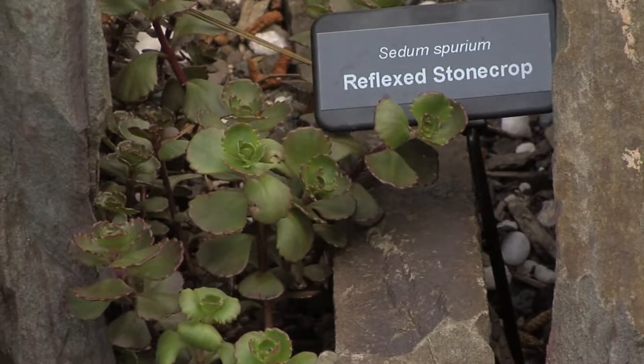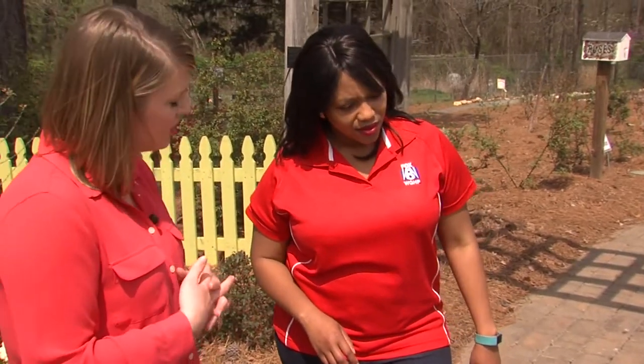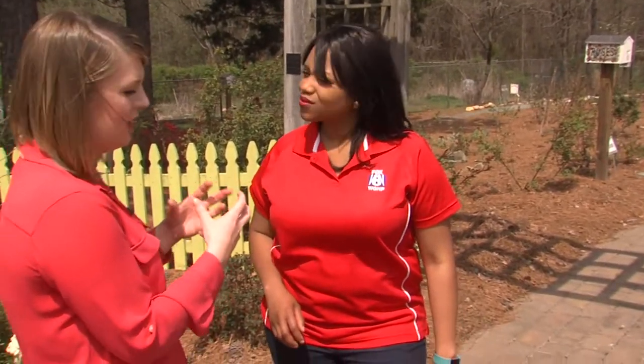The soil is a mixture: it's a third mushroom compost, a third potting soil, and a third permatill. It's some of those really good moisture-holding soils.